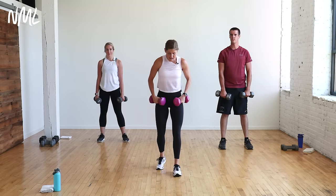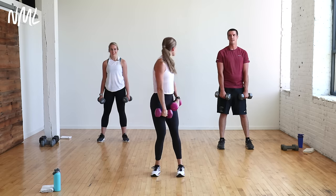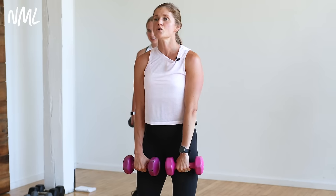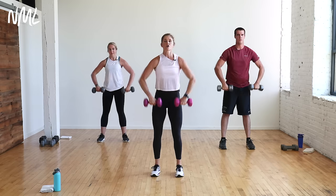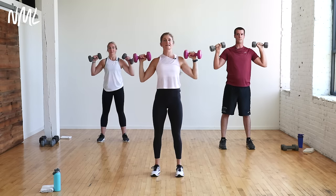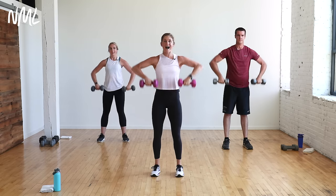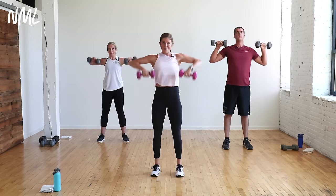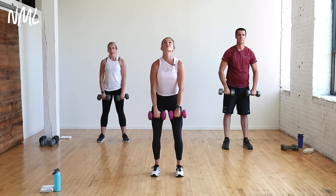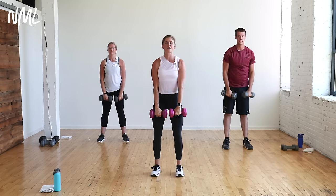You have 45 seconds. On the upright row, elbows go high to the sky, weights stay close to the body. Row, flip the palms, push overhead. As you push overhead, really squeeze your glutes, engage your core, protect that low back. Anytime we're pushing overhead, use a big exhale — use your breath to help push those weights up. When I say ten seconds, it should start to feel fiery. If you're not there, grab heavier dumbbells.